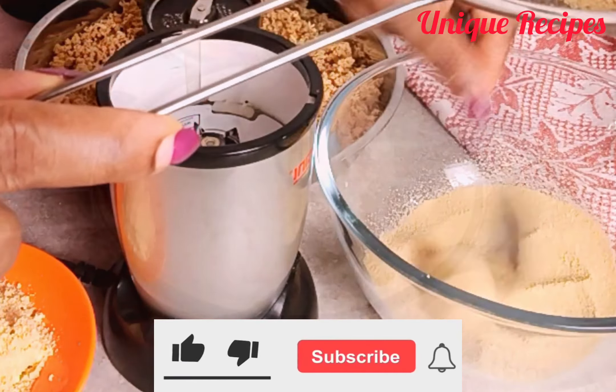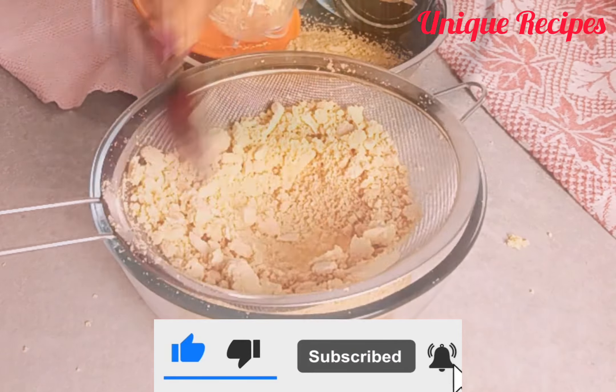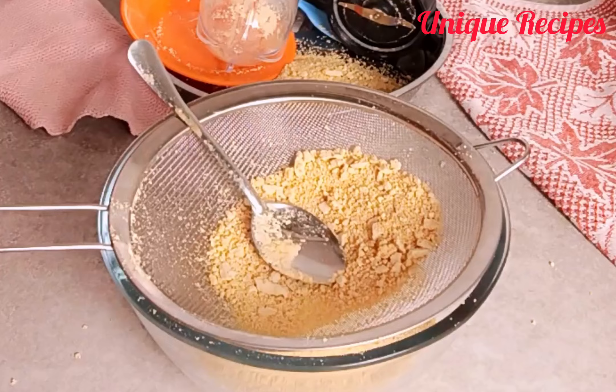After straining, I transferred all the remaining bits back inside the blender, blended it again, and then strained it again.